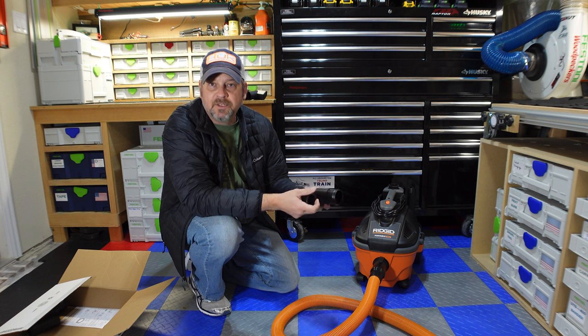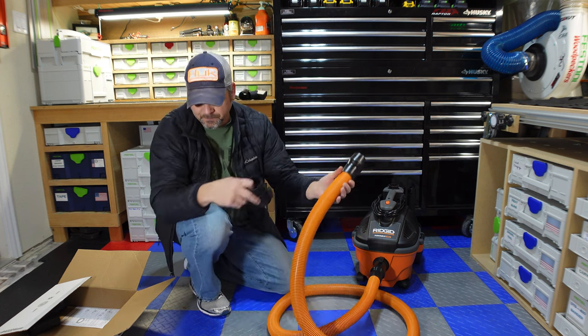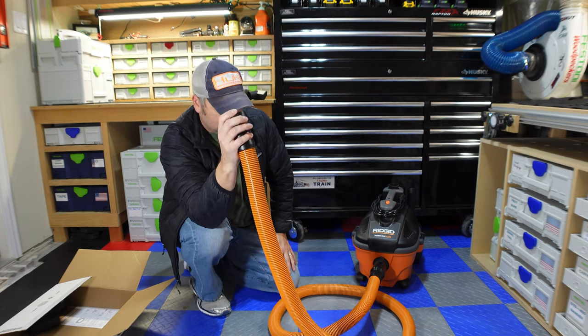This piece fits directly into the shop vac. So now, instead of buying that auto-detailing hose kit that's an inch and a quarter, I now have an inch and seven-eighths hose.